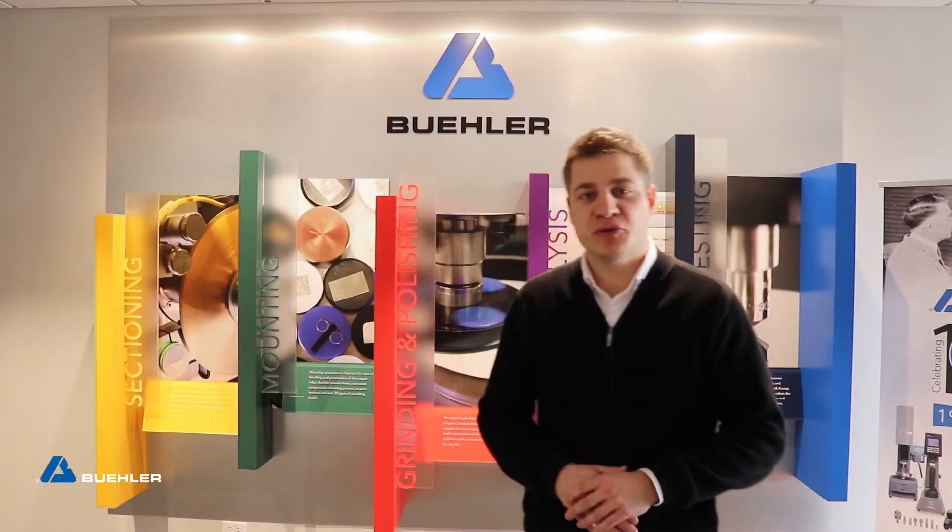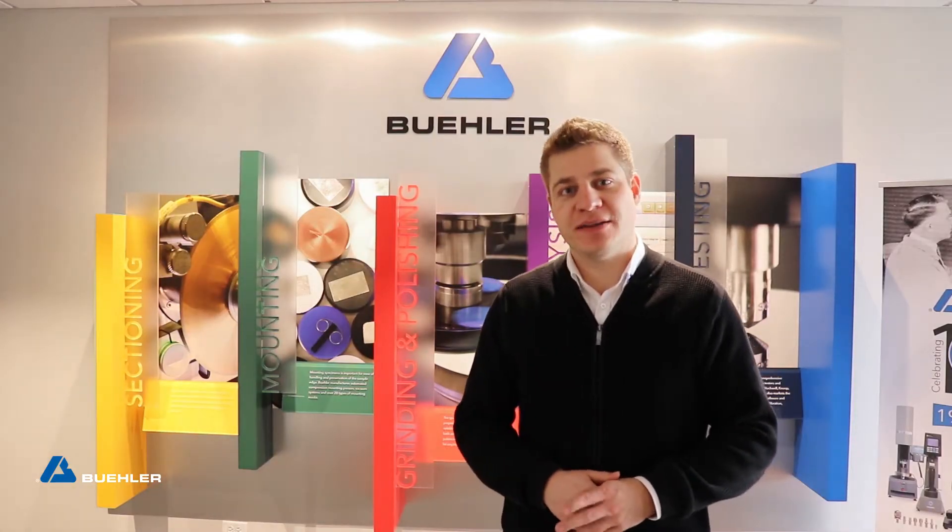Welcome to Buehler's corporate headquarters in Lake Bluff. Please come inside. Buehler is a global solution provider for metallographic sample preparation and analysis.